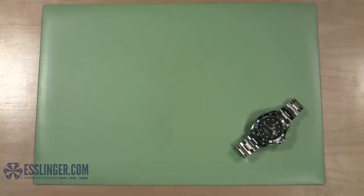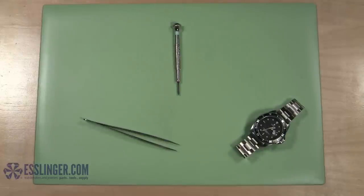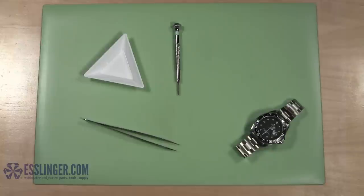The tools you'll need are a watchmaker's flathead screwdriver, a non-magnetic tweezers, a parts tray, and a watch band holder.